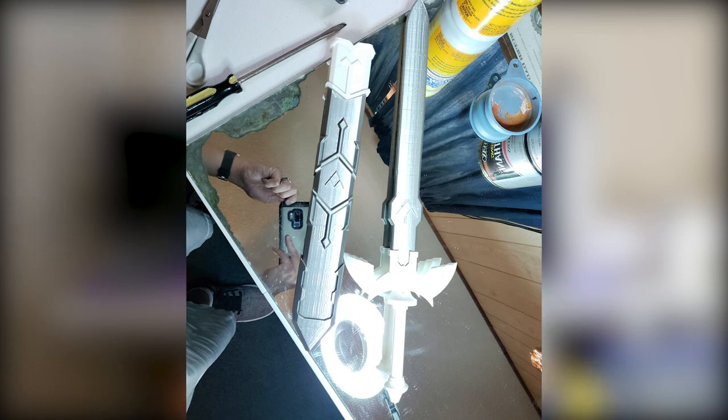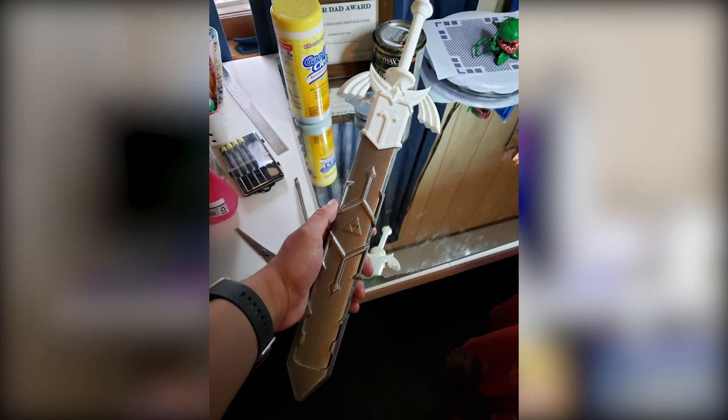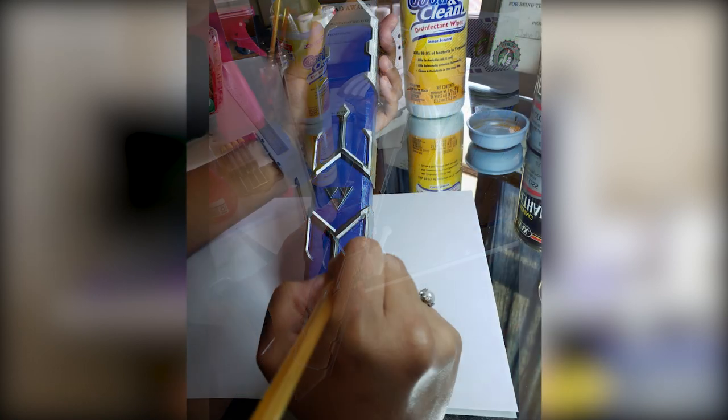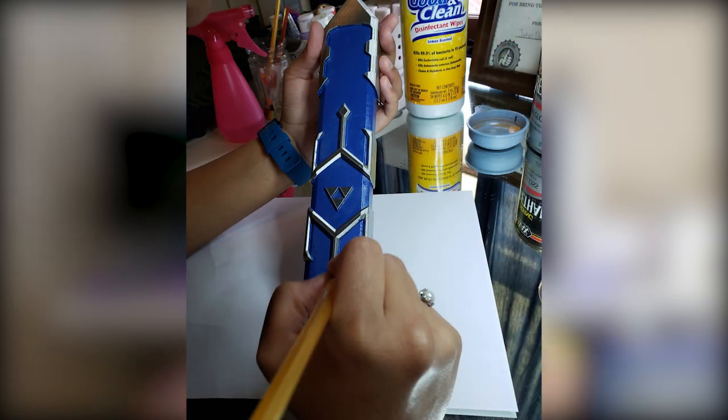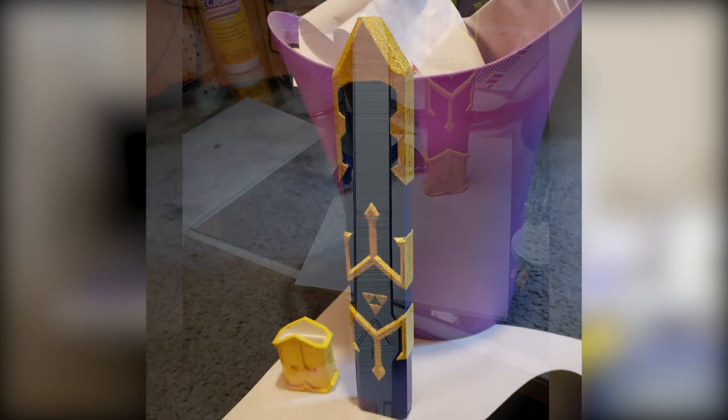I want to talk about the process that this took. We basically did this — and I'll show you some up close video — we did this without doing any sanding at all. This required zero sanding. We basically printed this, and right after the print, we put some polyurethane on it. I called it varnish a minute ago — it's actually just polyurethane.